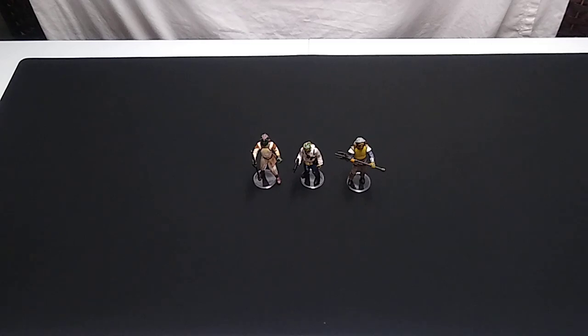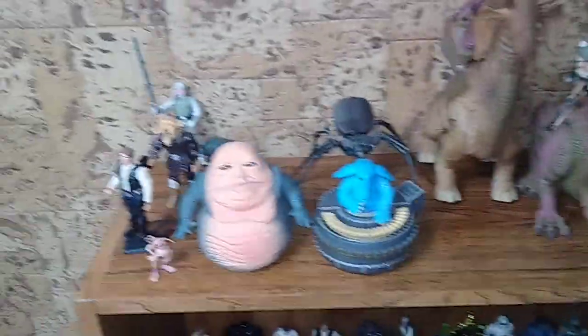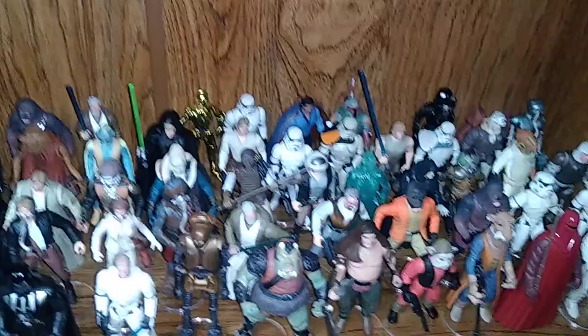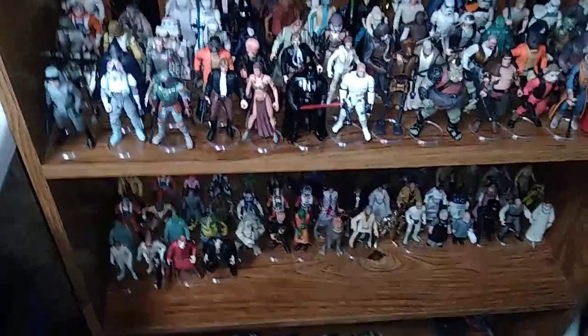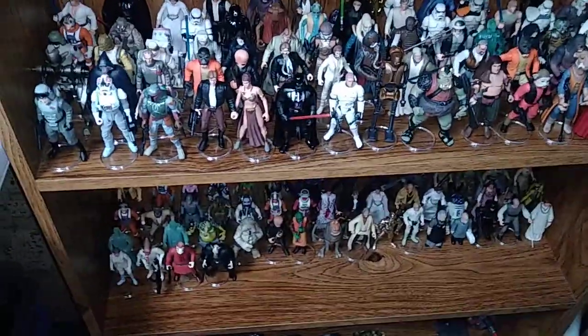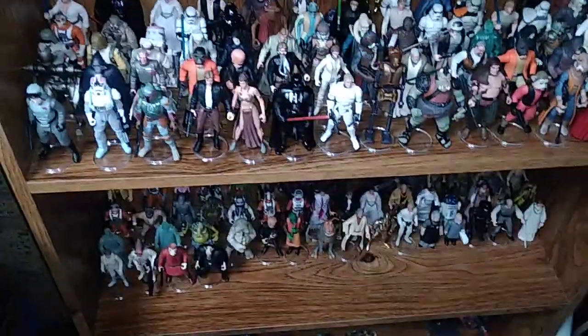I've got over — I don't know how many — let's do a quick look. We've got this shelf completely full, and the second shelf we're filling up as well. I still have the third shelf — it's got accessories and extra stuff on it right now. Still plenty of room for more Power of the Force 2 figures. Not that many more to obtain — we're well over the hump here.